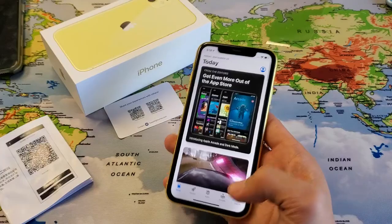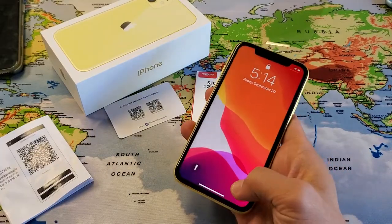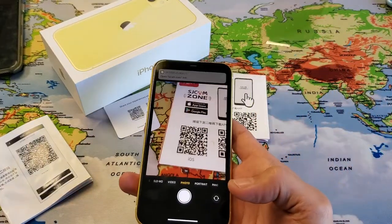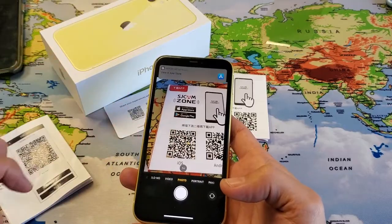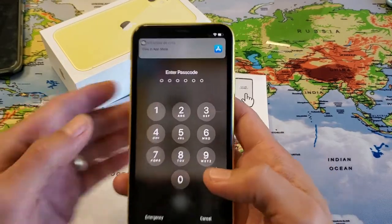It could take you to a website or give you notes. So it's pretty simple. Again, the only thing you got to do is just pop open your camera, line it up just like that, and there you go. Pretty simple.